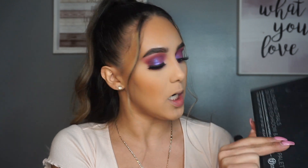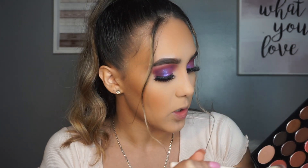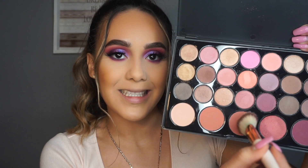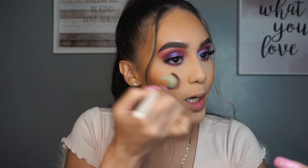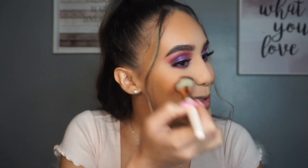I'm going to be going in with MAC Give Me Sun to bronze up the skin and make me a little more tan since I'm a little pale right now. I'll bring that down on my neck too. For blush today I'm going to be using this BH Cosmetics Blushed Neutrals palette - it's a 26-color eyeshadow and blush palette. I'm mixing a couple of the blush shades; they're actually really pigmented so you've got to be careful. I smile softly and put it on the apples of my cheeks, stroking backwards toward my contour so it blends nicely and looks seamless.